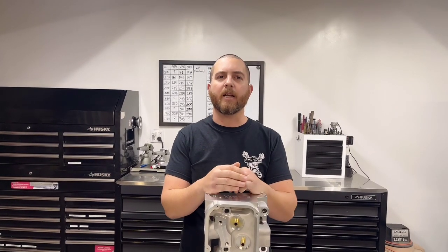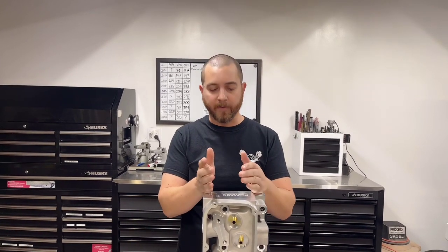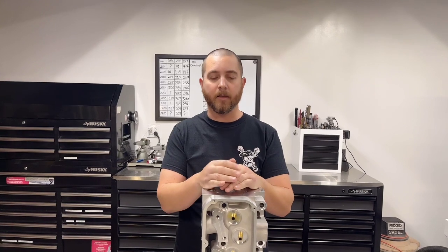Hey guys, Toby with Vigilante Performance. Some of you may remember me from some dyno videos I was doing when I was managing a different company, setting up combinations for customers, putting them on the dyno, and at the same time talking about engine horsepower and torque.